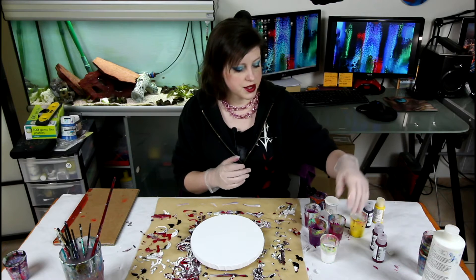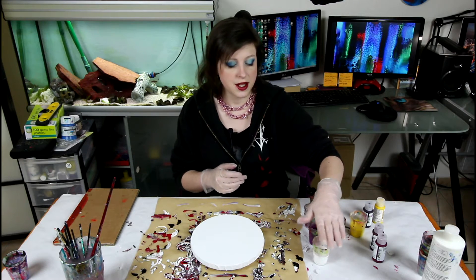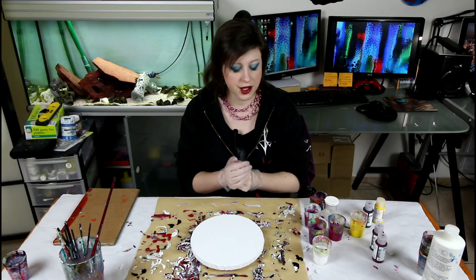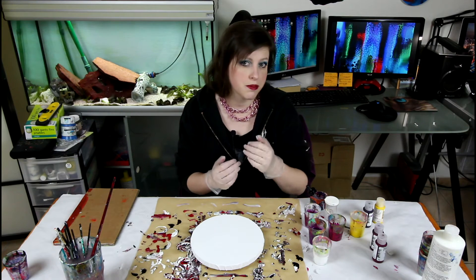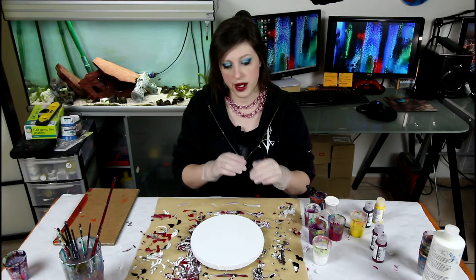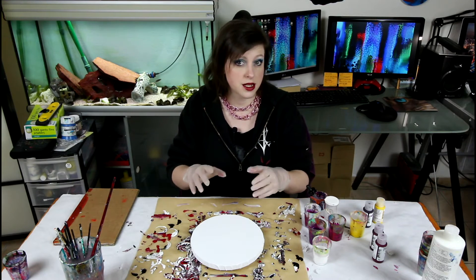I have my trusted Zinc White — that's a very heavy pigment density — and we'll swipe it. Swipes are one of my favorite techniques just to know and test out how the paints and pigments react together. And it's a good way for me to know where the paint stands in density.